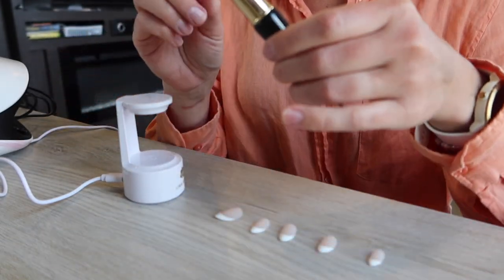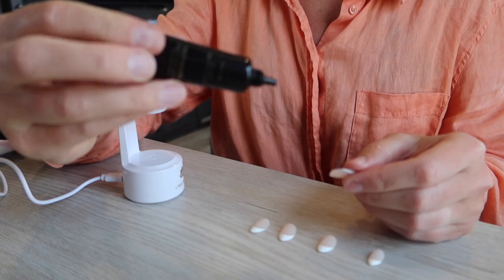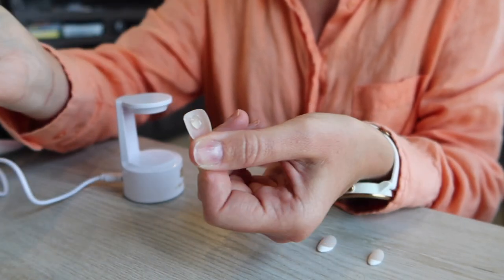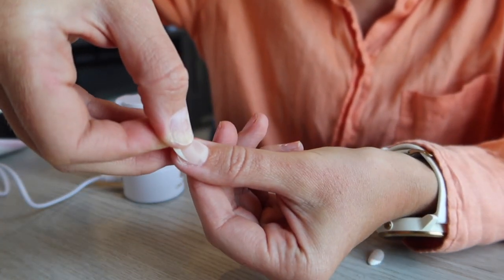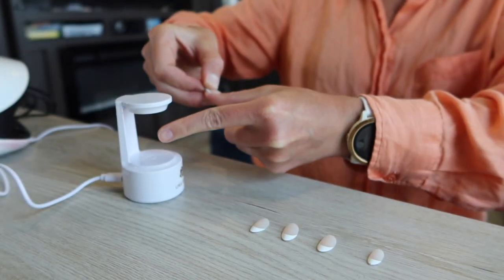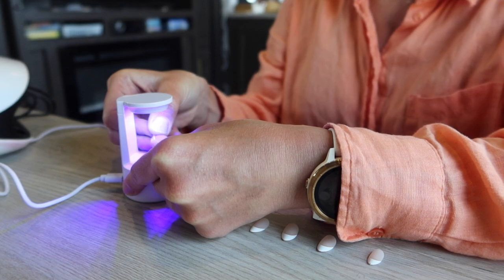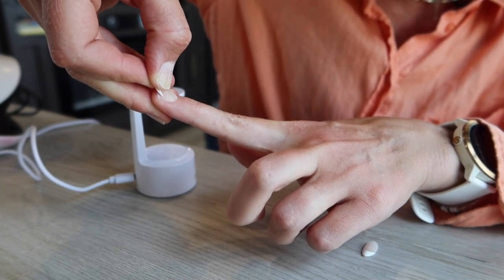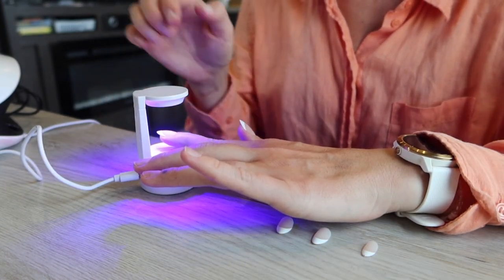For the application process: take your Una Gel nail glue — I like it because it's thicker and really helps avoid air bubbles. Apply a bit to the underside of the nail, then starting from the cuticle, apply pressure upward. You can see the nail glue spreading out; make sure it covers the entire surface area. Then use the small lamp — tap it and cure while holding the nail down. Starting from the cuticle, apply pressure upward, tap the lamp with one finger, and cure it.